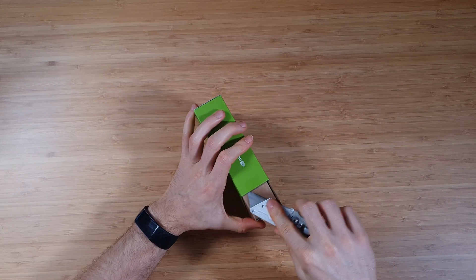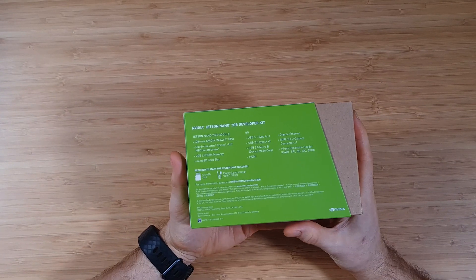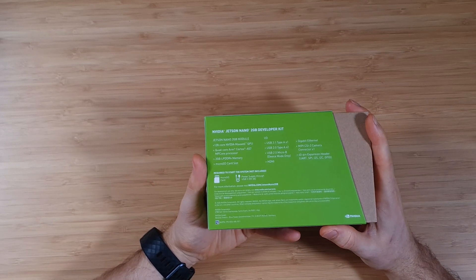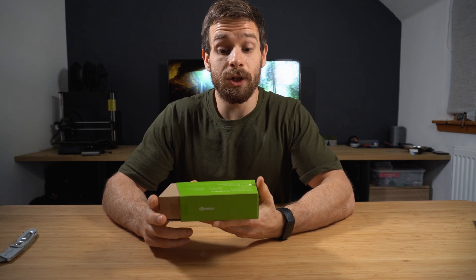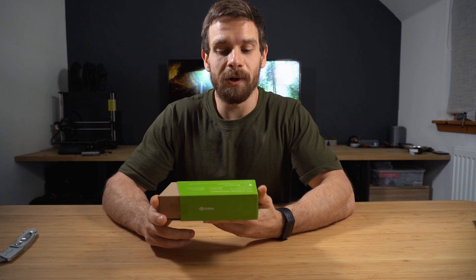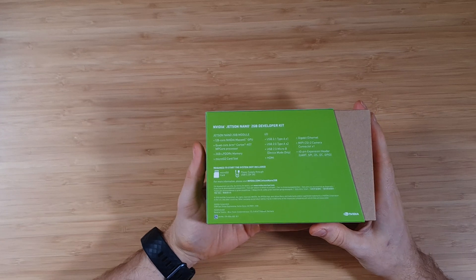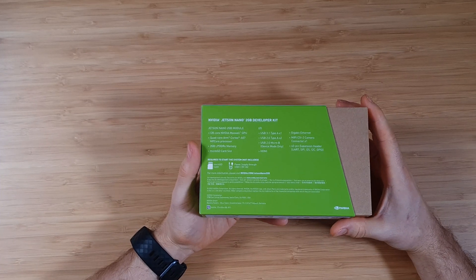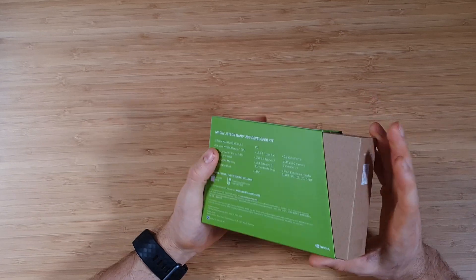Let's open up the seals. If we take a quick look on the back, this is the NVIDIA Jetson Nano 2GB developer kit. It's got a 128-core NVIDIA Maxwell GPU and a quad-core ARM A57 processor. It's actually weird to see the processor listed after the GPU — normally you'd go CPU then GPU, but I guess NVIDIA being a GPU company, they want to put the GPU first. It's also got 2GB of LPDDR4, a micro SD slot, one USB 3.1 port, two USB 2.0 Type-A ports, a micro-B port, HDMI out, and gigabit ethernet.